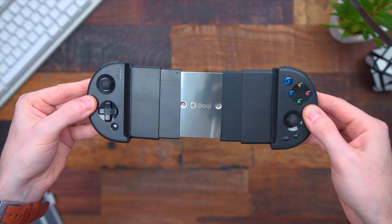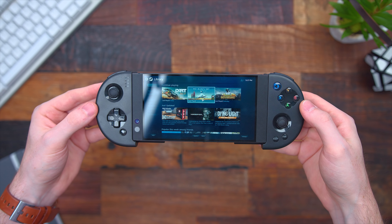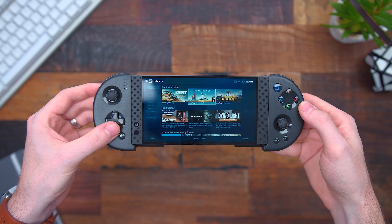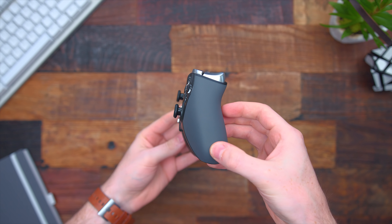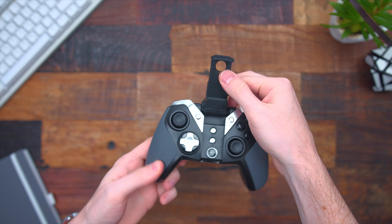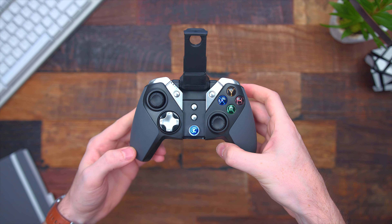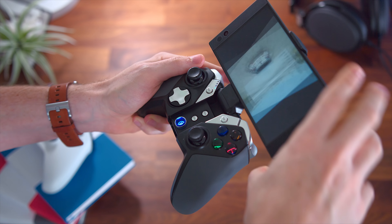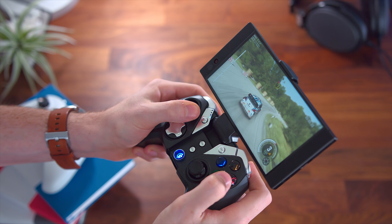Next up we have two dedicated gaming controllers for Android. First is the Docky Wireless — a controller that expands outwards so you can put your phone in the middle, kind of resembling a Nintendo Switch, and this is one of the highest rated of its kind with tons of great reviews. Then we have the GameSir G4, which slightly resembles the look and layout of an Xbox One Elite controller. It has a built-in flip-out holder so you can mount your phone on the controller. These are important because if you're going to use a dedicated controller — whether for gaming on your phone or using Shadowplay, Steam Link, or Moonlight — you can hold your controller and phone at the same time.